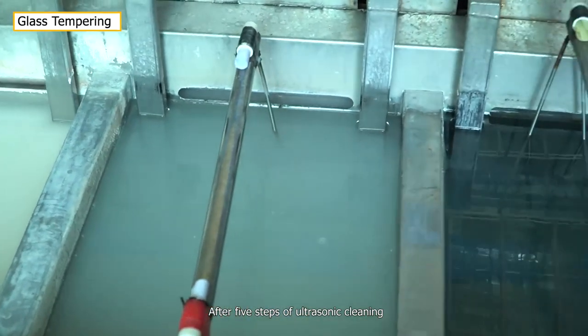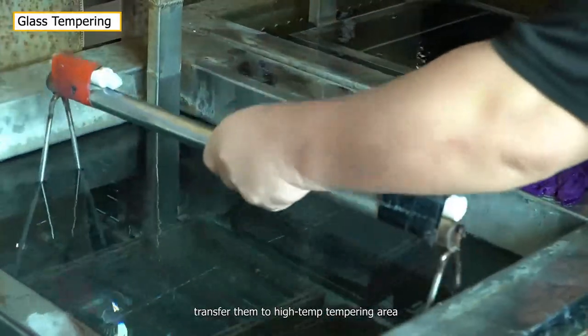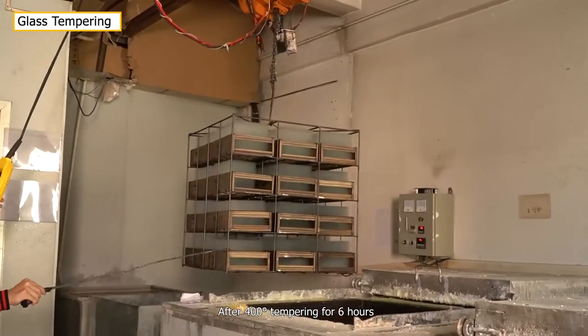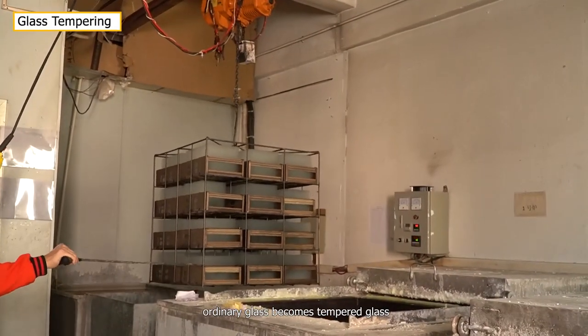After five steps of ultrasonic cleaning, transfer them to the high-tempering area. After 400°C tempering for six hours, ordinary glass becomes tempered glass.